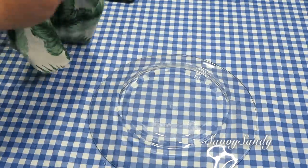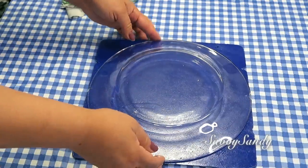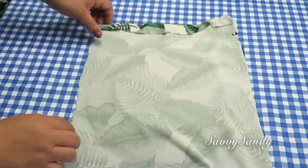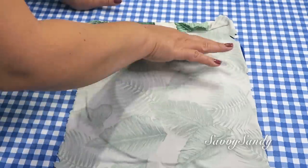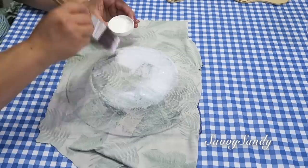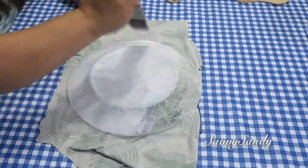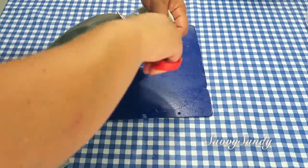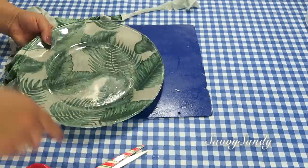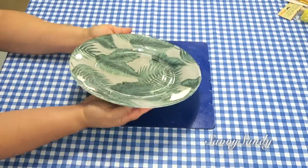Plato decorativo, segunda idea. Para esta idea usaré el mismo plato transparente pero esta vez con una tela. Van a hacer exactamente lo mismo: poner el pegamento encima del plato y después poner la tela como hicimos con el anterior. Me encanta esta idea porque en realidad puedes usar cualquier estampado que tú escojas. Por ejemplo, este es como de verano — unas palmitas muy bonitas en color verde. También puedes usar diferentes tipos de tela dependiendo de las estaciones del año. Me encanta usar estos platicos como bandeja o en un soporte de platos con otras decoraciones.